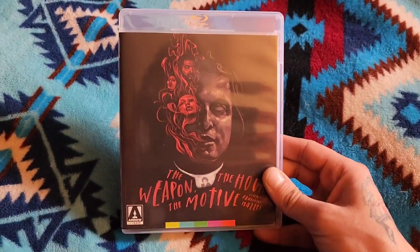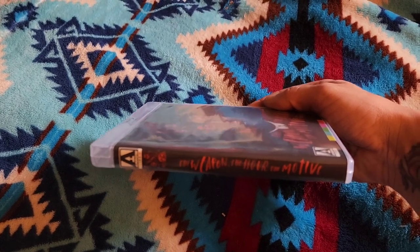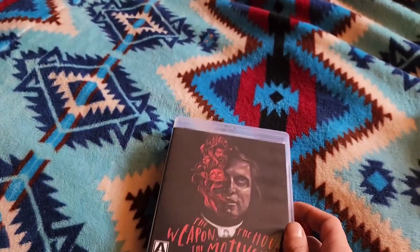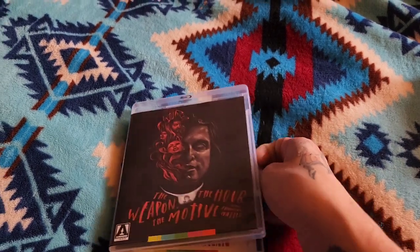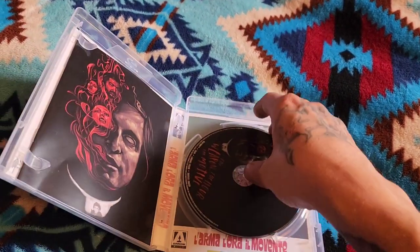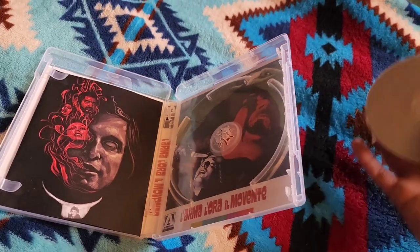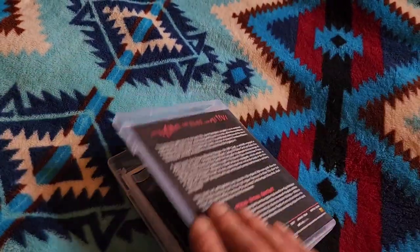Next up we have The Weapon The Hour The Motive, and this is the only one in the set that I had a tough time watching — it's kind of a slog. It deals with a priest who's having an affair with two women, then he stops the affairs and ends up murdered. There's scandal and a detective comes in to try to figure out what's happening, but I just didn't have the most fun with this one. You can see there's a nice little booklet and reverse cover art as well.